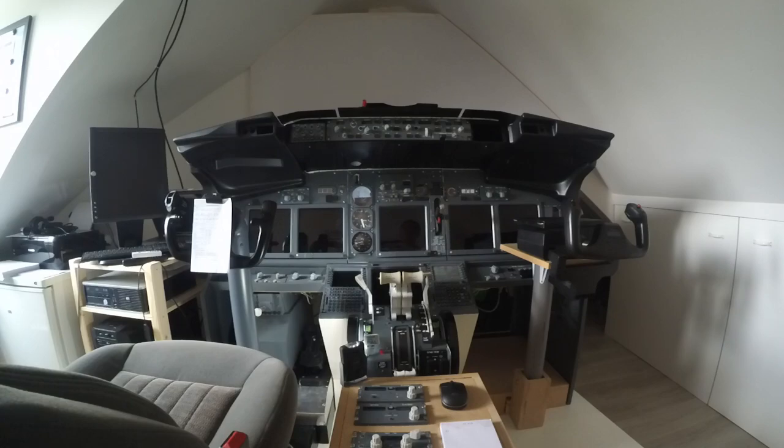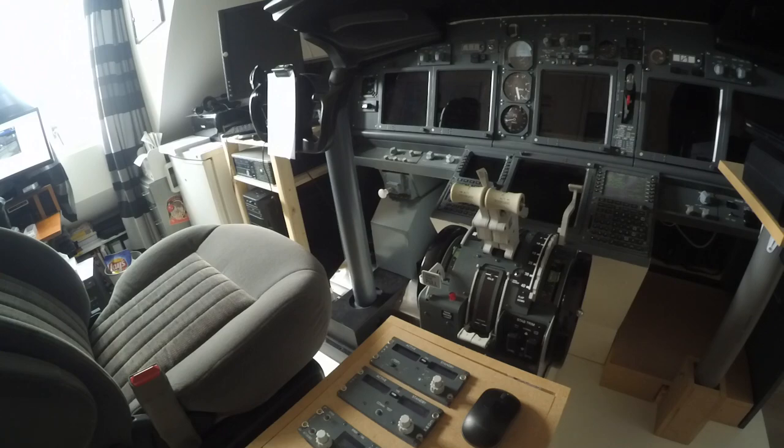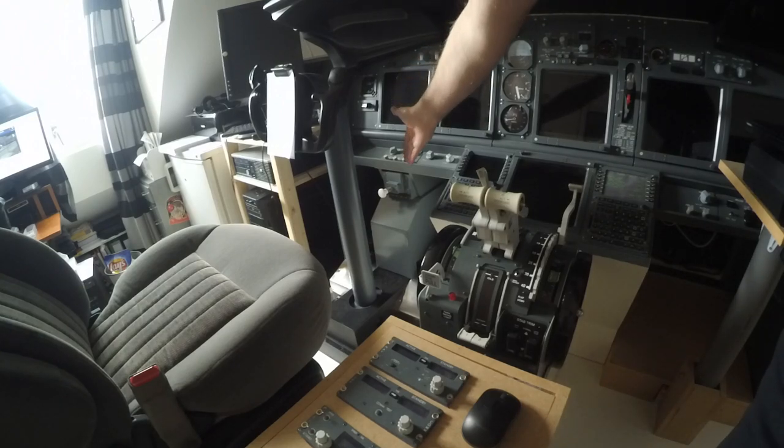Hi and welcome to the 737-800 Home Cockpit channel. On today's video we are going to build the rudder mechanism.